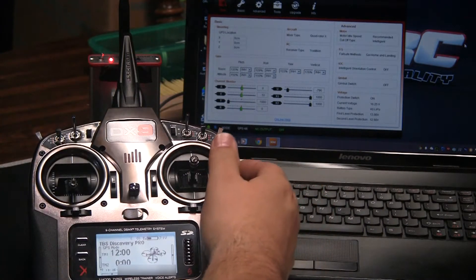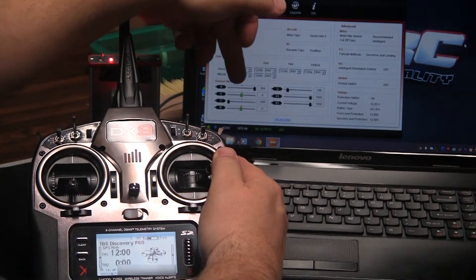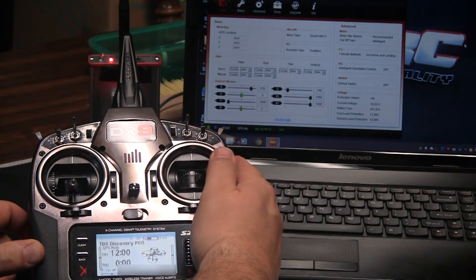Now we will go to the right stick. The first thing we're going to look at is the ailerons. As you move the stick right, you're going to be looking at the A input here in the software. And you see as you move the stick left — this is the input you want to set for your ailerons.